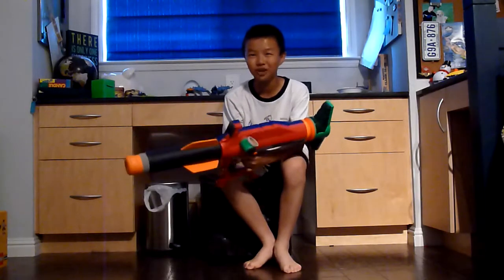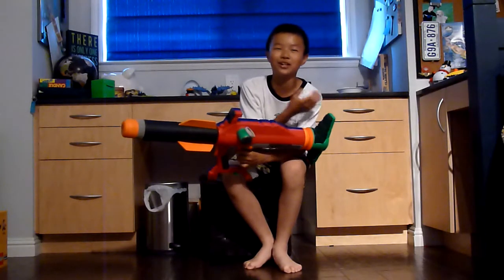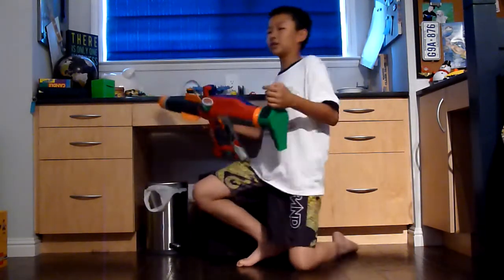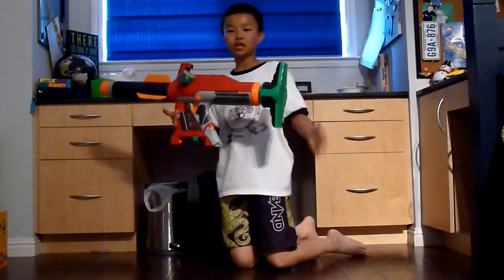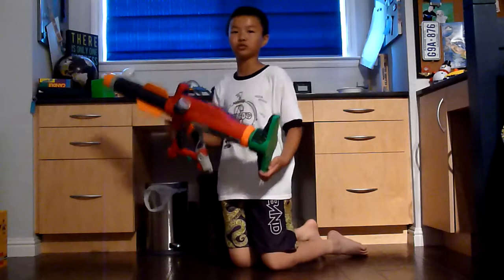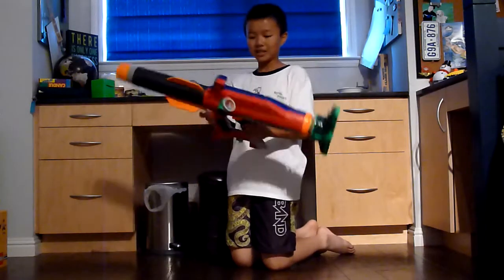As many of you know, last week — or actually yesterday — I posted a video saying that I will be making another video about the Titan. And this is actually Germs' Titan, Germs781 on YouTube. He had an eBay auction, and then my friend got it. So, I'm reviewing it.